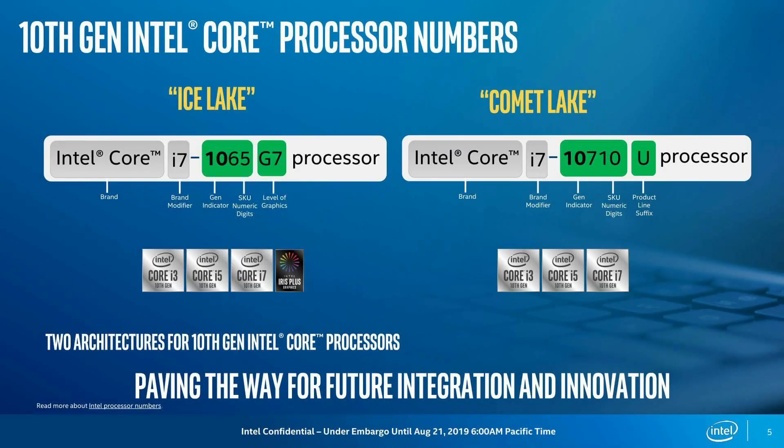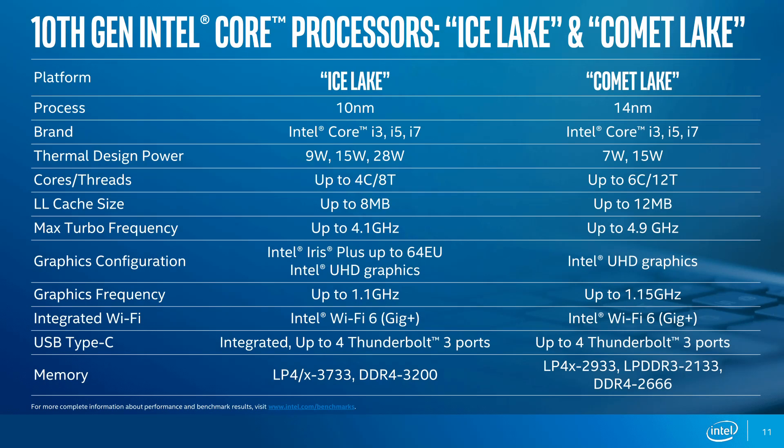The numbering scheme between Ice Lake and Comet Lake is very confusing. In Ice Lake 1065, the 10 is the generation indicator and the 65 is the SKU numeric digit. The same applies to Comet Lake: 10 is the gen indicator and 710 is the SKU. And of course you've got the U or Y suffix for Comet Lake and the G7 detail for graphics levels. But it is confusing nonetheless. Basically, Ice Lake is the new 10 nanometer whilst Comet Lake is a basic refresh — it's 14nm+++.